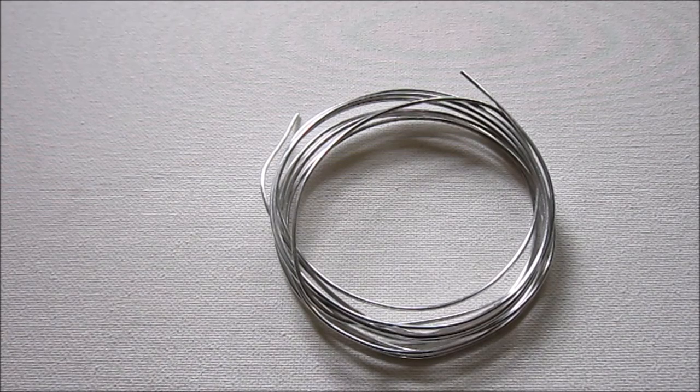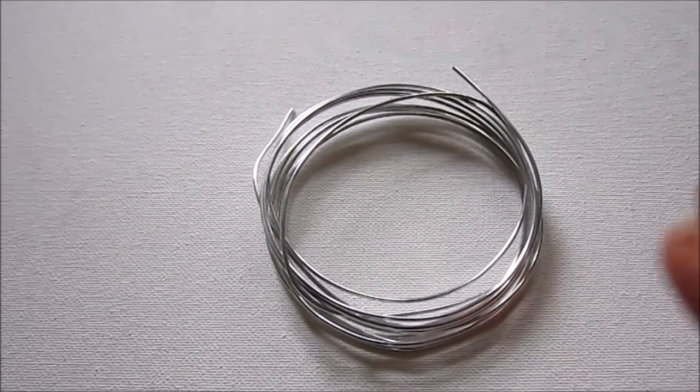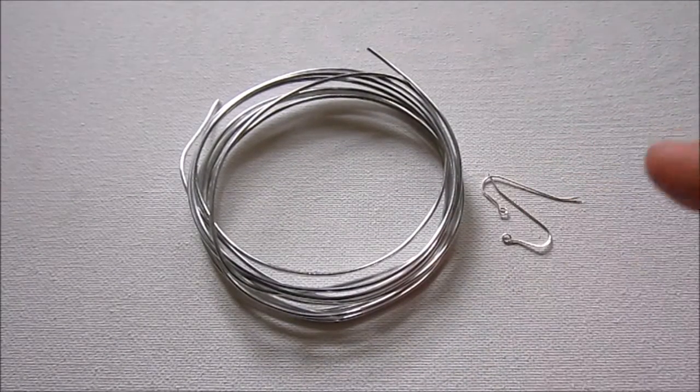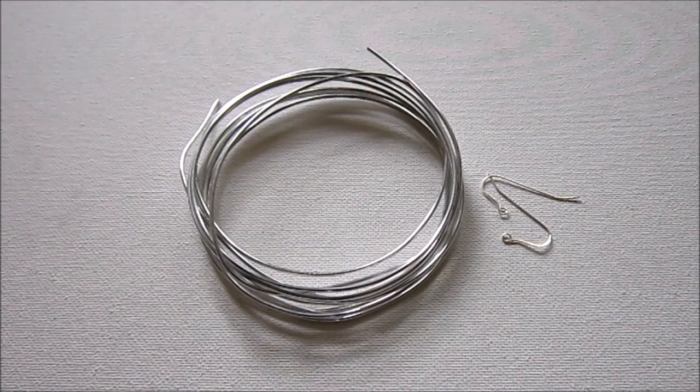These are the materials and tools you'll need for this project. You'll need 16 gauge half-hard round wire. I happen to be using aluminum wire, just for your own knowledge, so it's really soft — half-hard is really the way to go for this project. You'll also need a pair of earring wires. You can make your own or use pre-purchased earring wires. In my last episode, ECT-TV episode 71, I showed you how to make earring wires, so you can refer back to that.